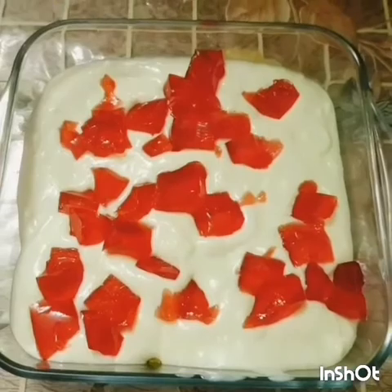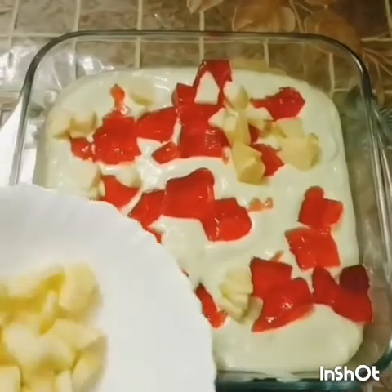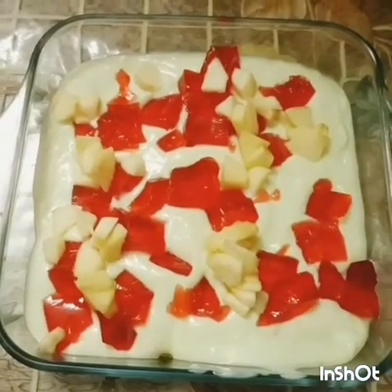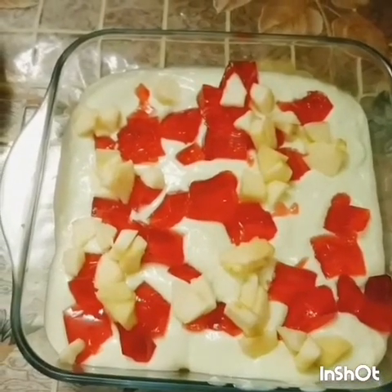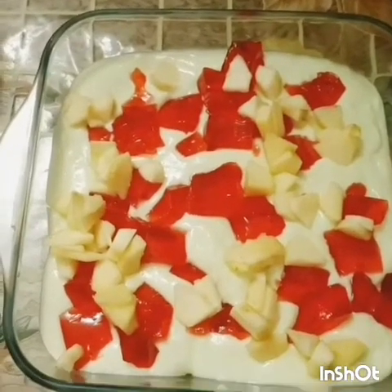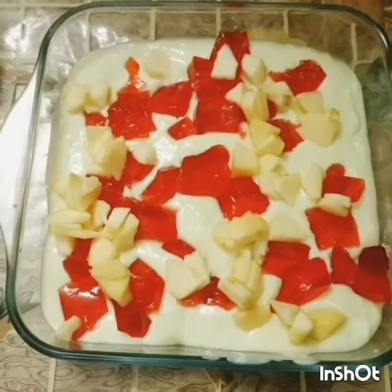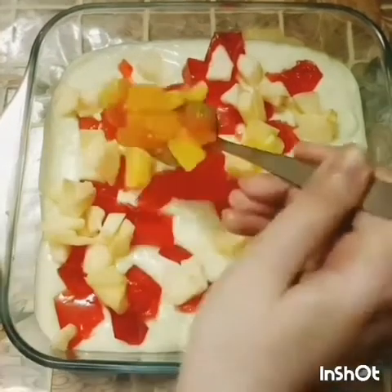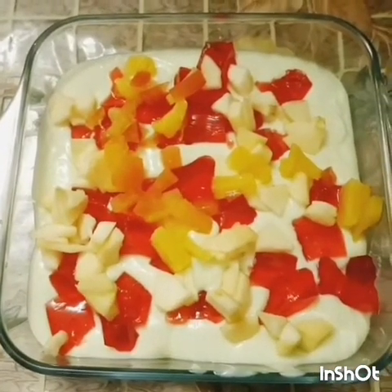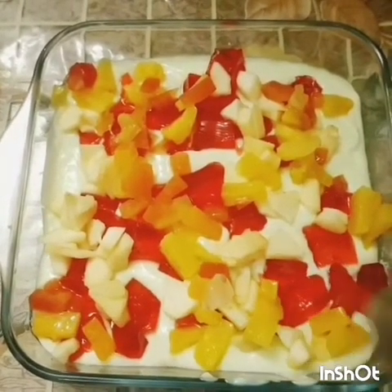The next thing we have is apples. I'm sure it's going to be yummy and delicious — you should try it once! Here we're going to add some fruit cocktail over it and spread it perfectly and evenly.